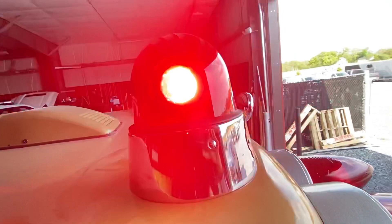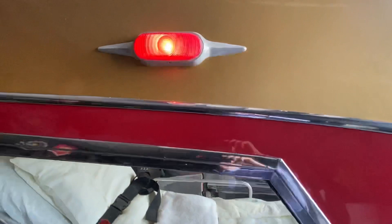We have Federal beacons up top — they're fully restored beacons. We mounted those up, got a side flasher coming around to the front.